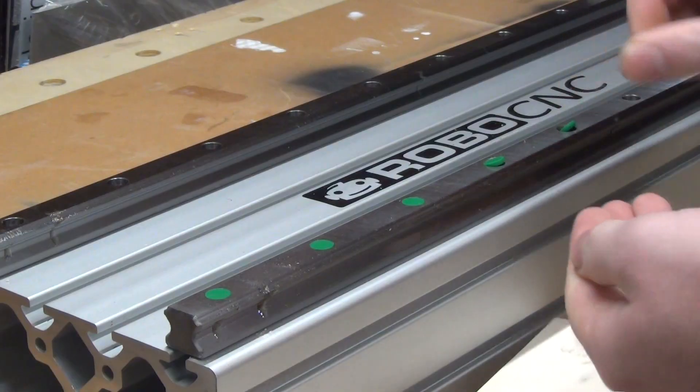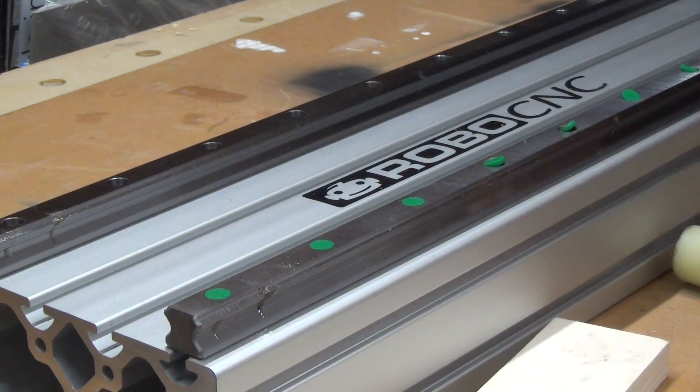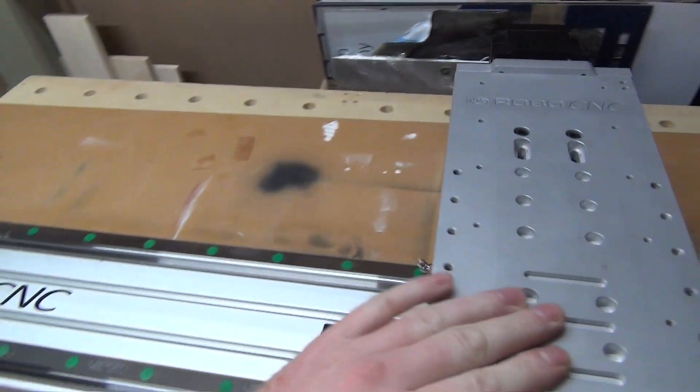Please do not use a metal hammer directly on the Hiwin rail because it will damage it — not a really smart idea. So with the green caps in and the stickers on the item profile, it's starting to look like something. This is going to be the Y-axis gantry.